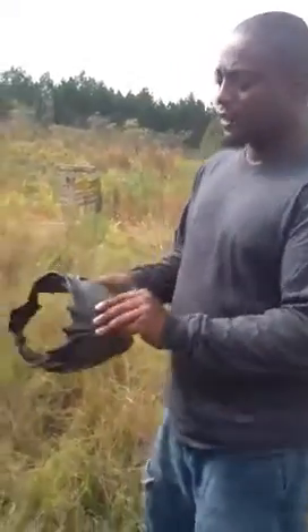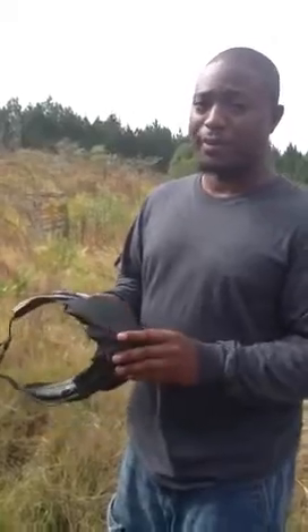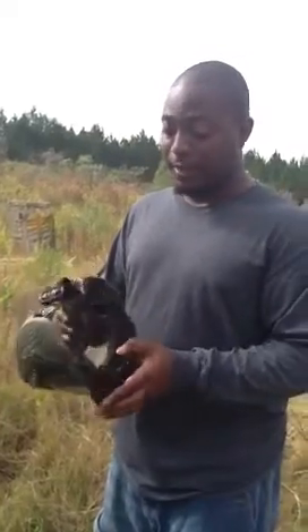This mask also has a visor on top, and this top basically protects your head from getting hit. This paintball is coming at about 270 feet per second. If they hit the top of your head, they can definitely hurt a lot. So this top piece here actually protects you a lot as well.